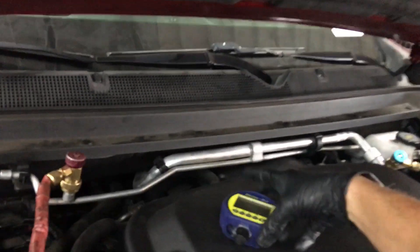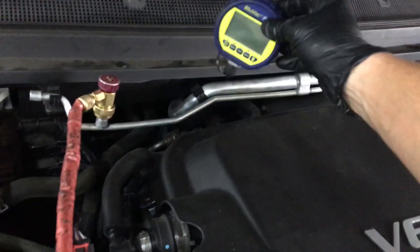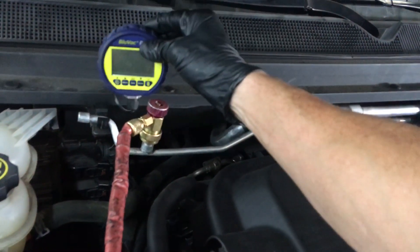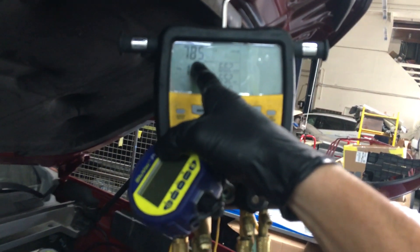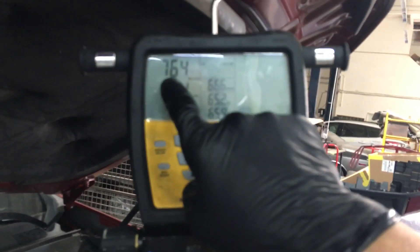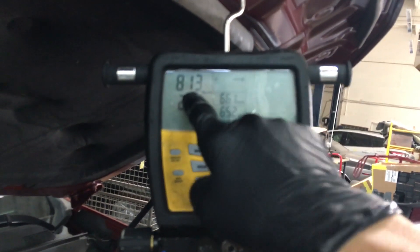If I had this micron gauge hooked up right here, you would probably see it's about 1,700 microns at this point. But when I come to this point and attach it right here, maybe it's 1,400 microns. Then here we just dip down below 800 microns. And here we're at 56 microns — but that's with this valve closed. Now let's watch what happens. We're hovering right around 700 to 800.